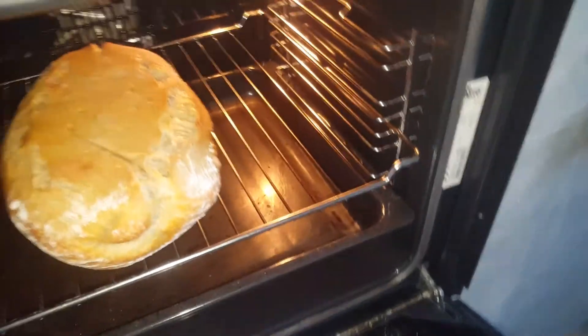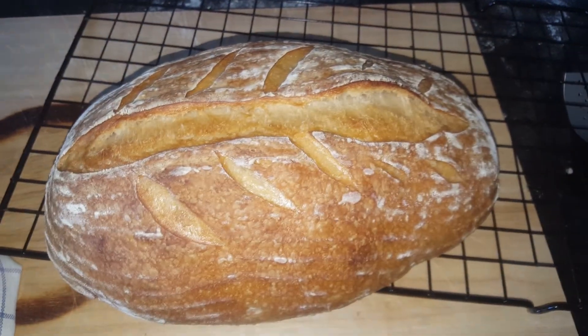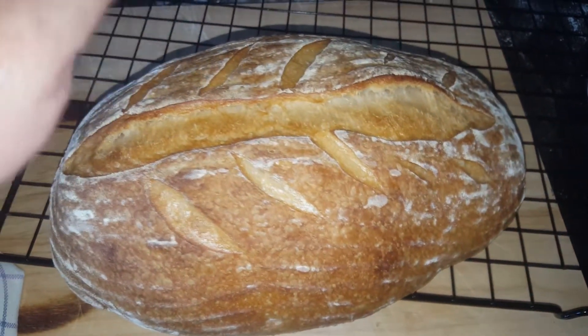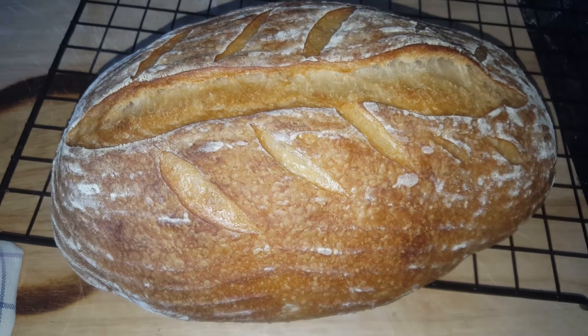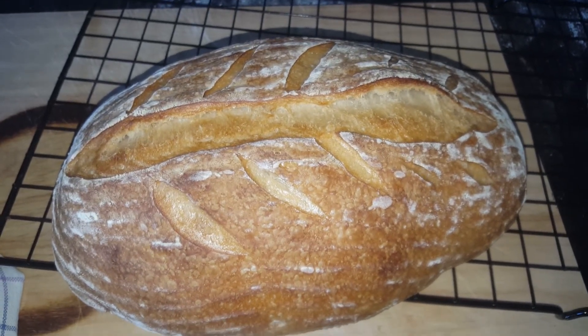Time to bring it out — it's finished cooking and the bottom is nice and crispy. Take it out and put it on a rack. That is a beautiful sourdough loaf. Tap it and make sure it sounds hollow. If it doesn't sound hollow, you can put it back for a few more minutes.